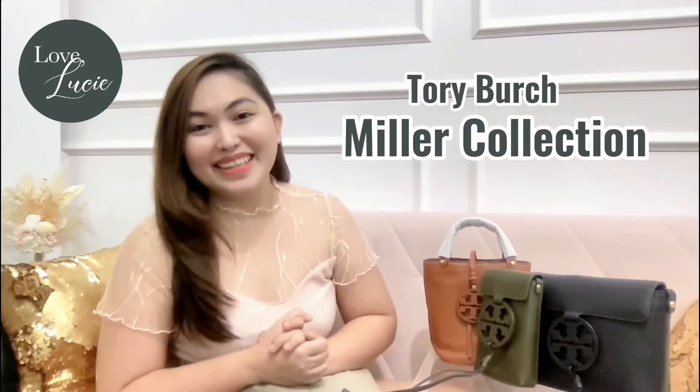Hey bag lovers! Welcome back to my channel. Today I am so excited because we are going to review this beautiful Tory Birch Miller collection. If you are also curious about these beautiful bags, please keep on watching!